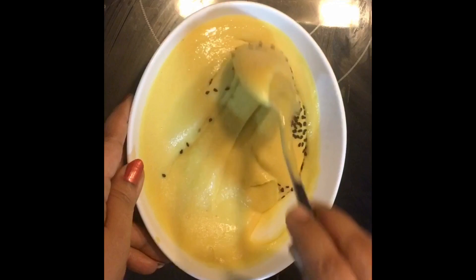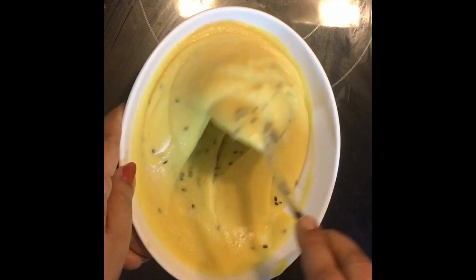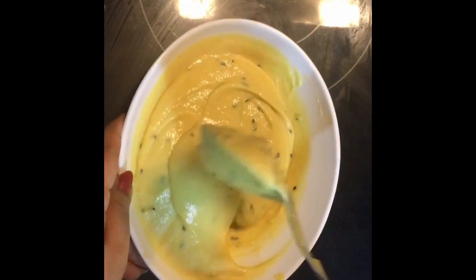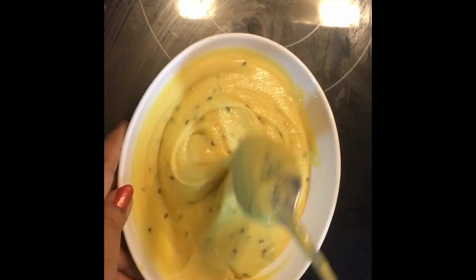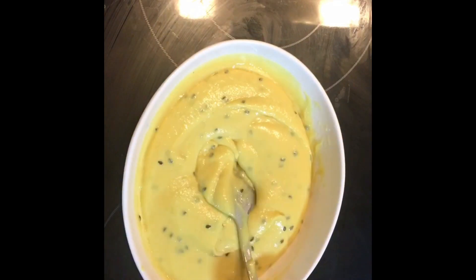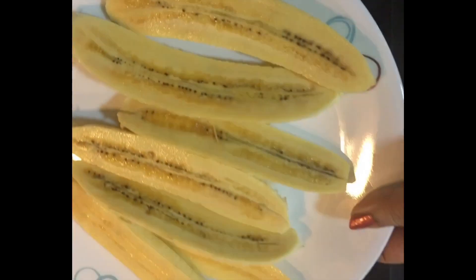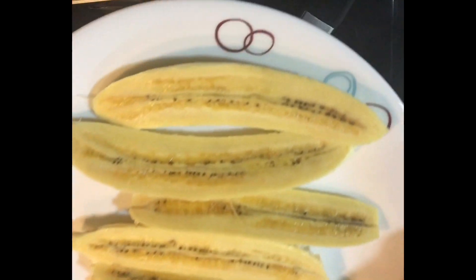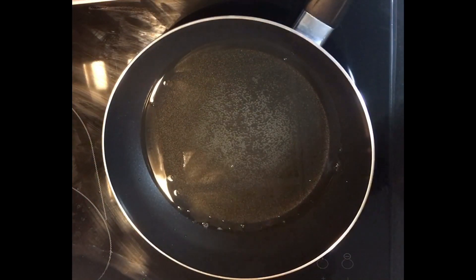Mix it all together, then put the mixture in the pan. I don't know about the pan. Then we fry it here. We fry it all together and mix it all together into the pan. I'm going to put it in the middle of the pan.